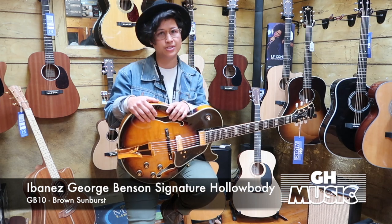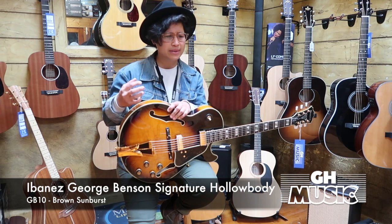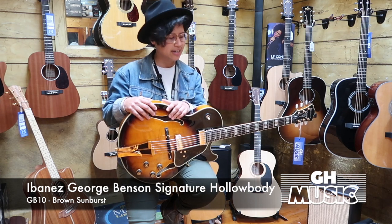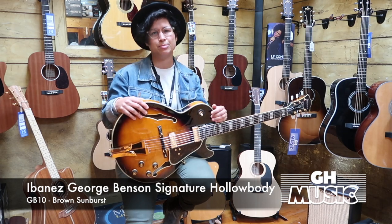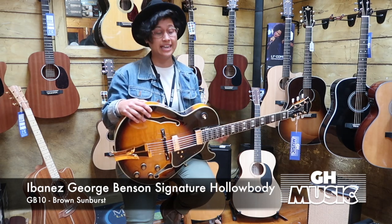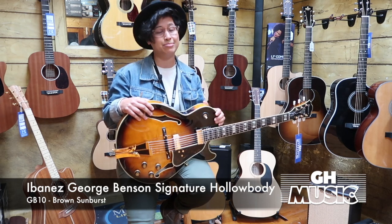All you have to do is come in store, pick up this guitar and play it, and you'll get those tight lows and mids, beautiful high-end attack followed by that rich sustain with the flat wound. You'll get that awesome George Benson signature tone. It is stunning — we have one in store and it's looking for the right player to take it home.